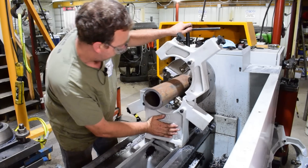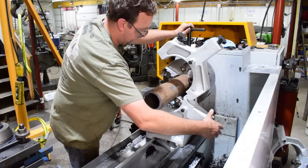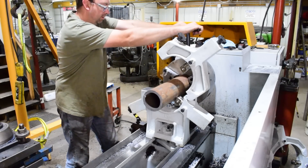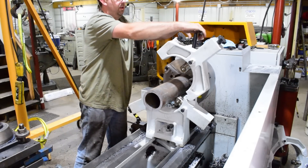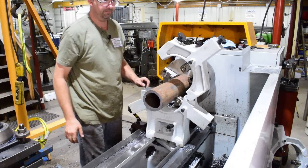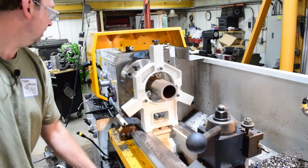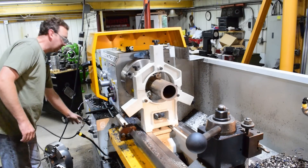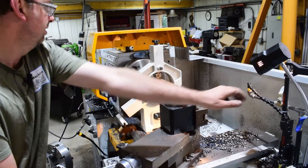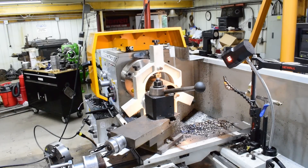And we're going to set up our steady rest just to give us a little more stability out here. This DOM tubing is good enough that I don't have to turn it on the outside to make a good holding or running point. We'll just get it in here and get her set up. The whole reason I'm using the steady rest here is because the material is too big to fit through my spindle bore. Generally I would just run it through the spindle bore and be happy, but it doesn't quite fit. So we'll get this all set up, and then we'll start turning.